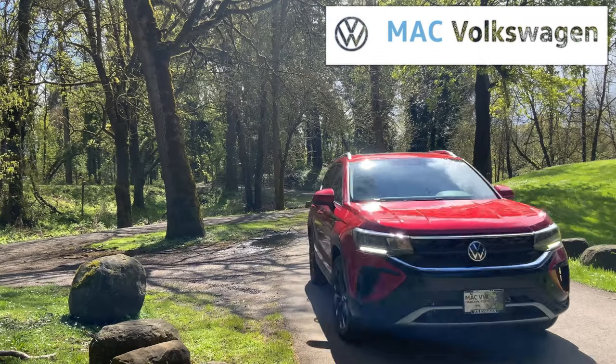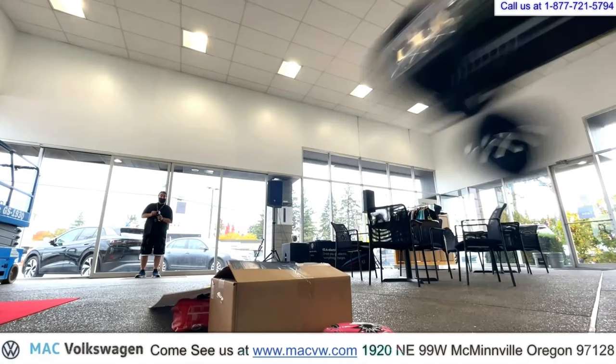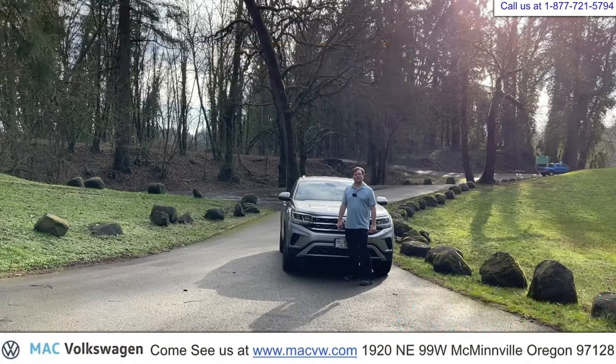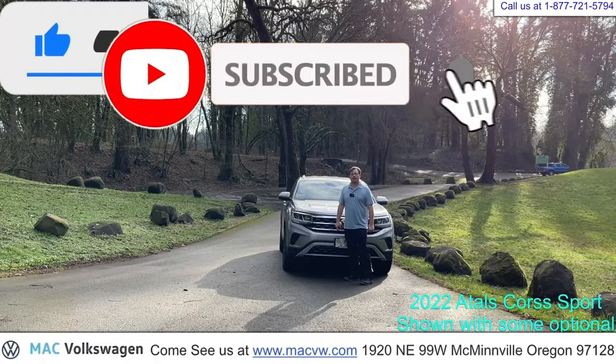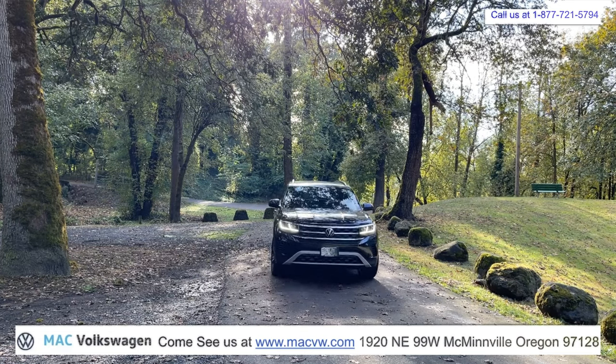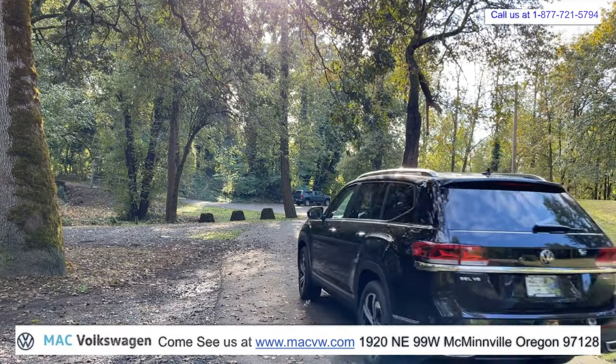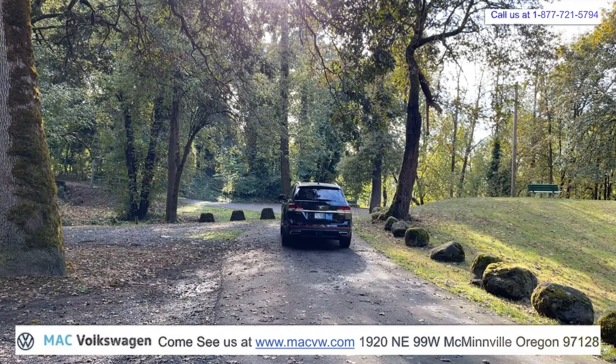Welcome to Mack Volkswagen TV. At Mack Volkswagen, we like to have fun. This is Joe Hergert with Mack Volkswagen. In this video, we're going to show you all about your digital dashboard or digital cockpit in your new 2023 Volkswagen Atlas.